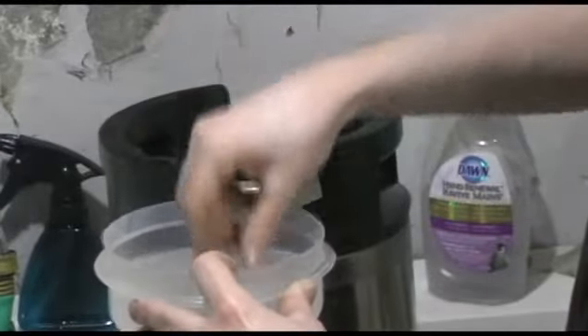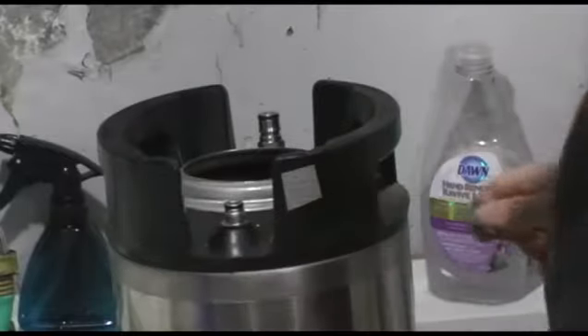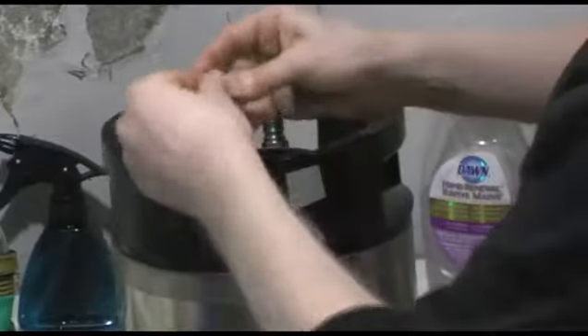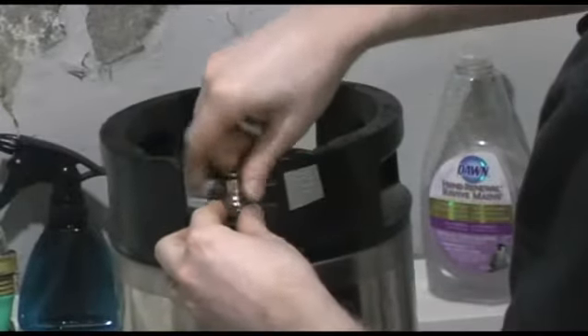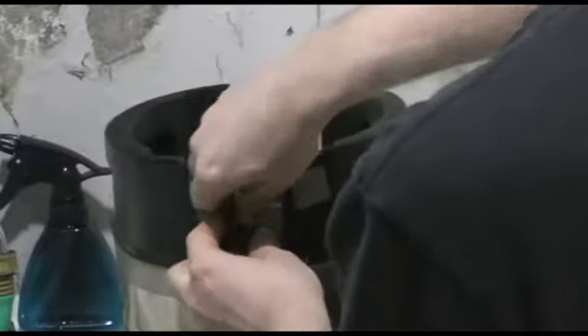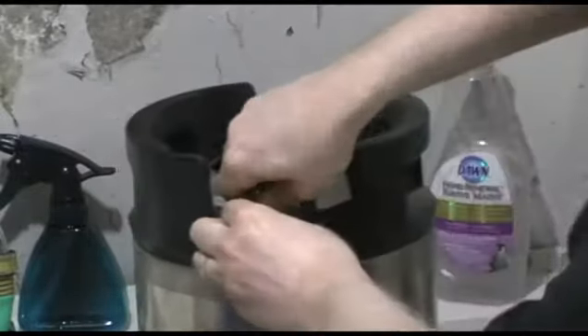There we are — no problem. Just put that back together and on it goes. I'm going to do it finger tight for now because I'm going to take it back off in a bit.